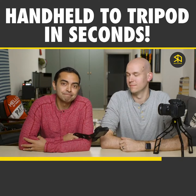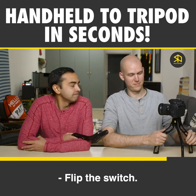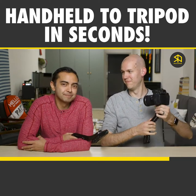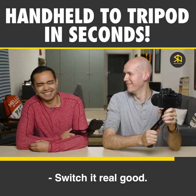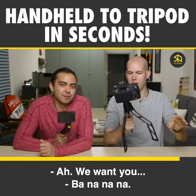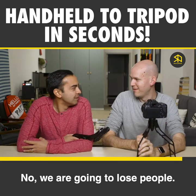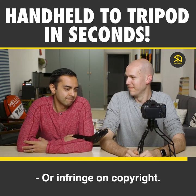Make the switch. Switch it up. Flip the switch. Switch gears. Switch it again. Switch it real good. Oh gosh, that's so bad. We're gonna lose people — or get people, maybe. Or infringe on copyright. Let's take that out.